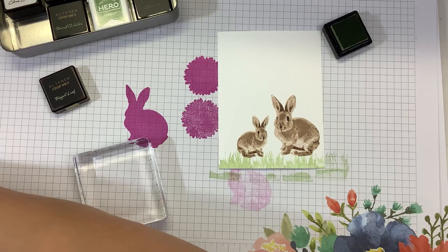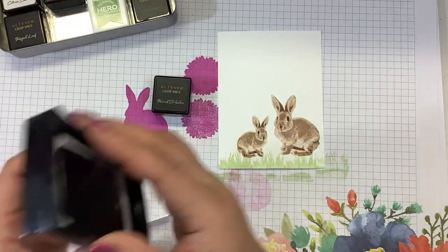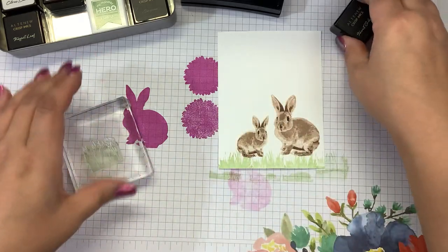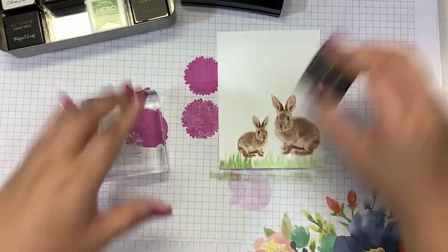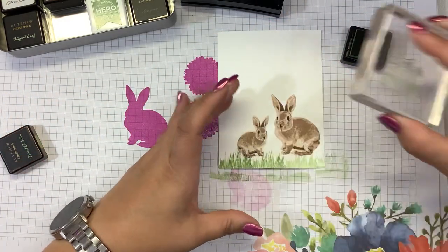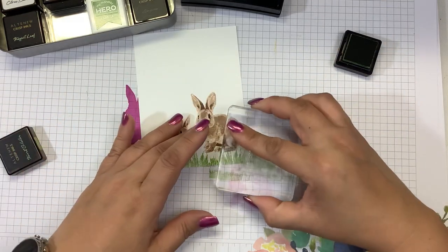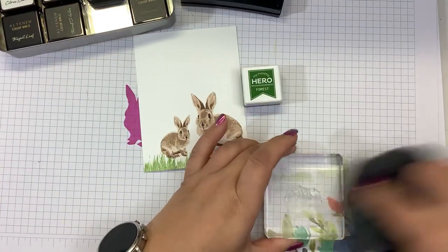Very easy. Layer two — I'm going to go in with Forest Glades. Again, because it's new, we're just going to stamp off the Versamark first. Easy to do. And then for layer three, I have Hero Arts Forest Green.